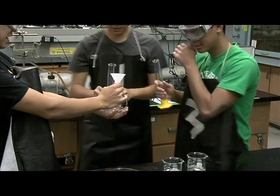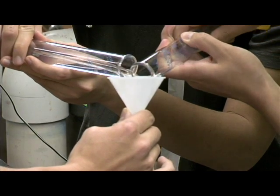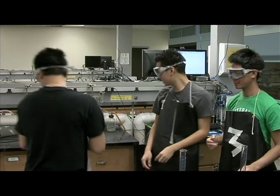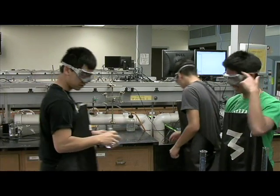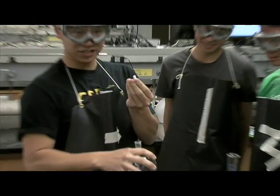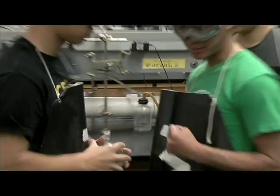Now pour it into this round bottom flask. I've got to remember to add in this stirring bar so that the heat will distribute evenly. Alright team, get ready for phase 3.